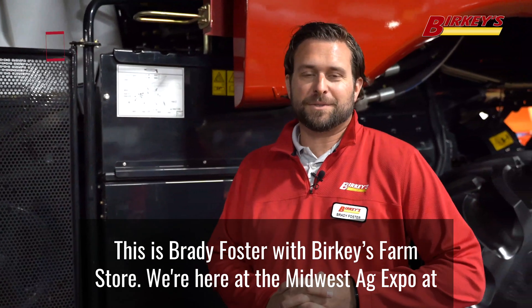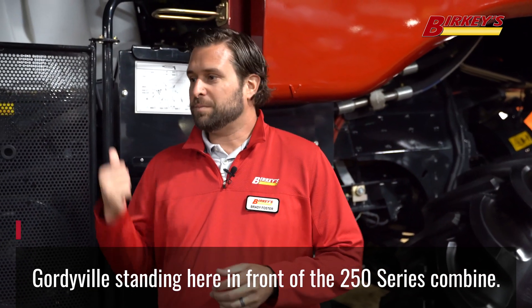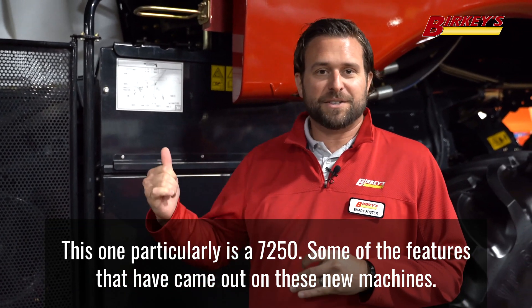This is Brady Foster with Berkey's Farm Store. We're here at the Midwest Ag Expo at Gordieville, standing in front of the 250 series combine — this one particularly is a 7250.